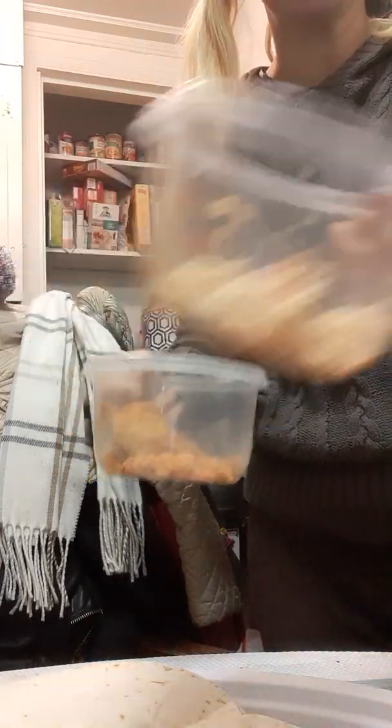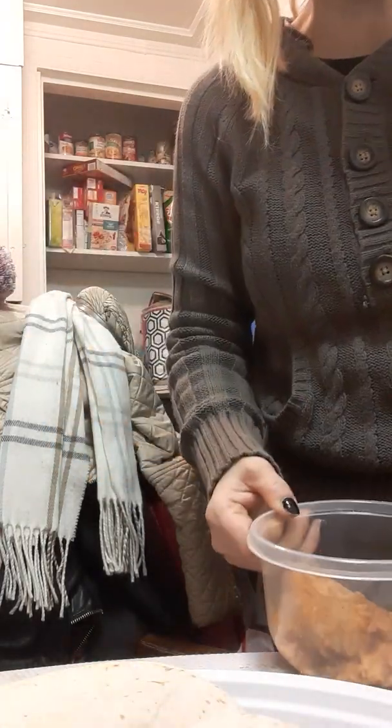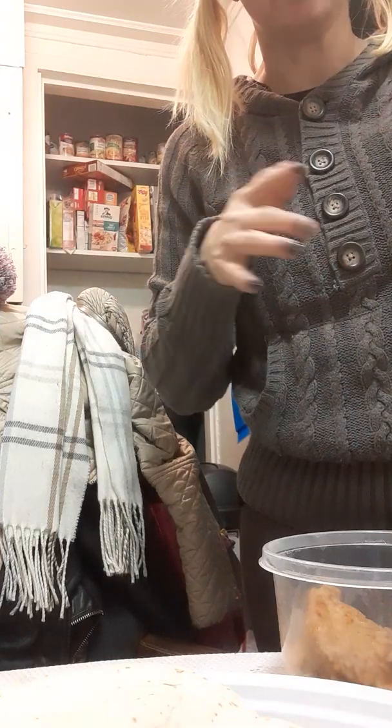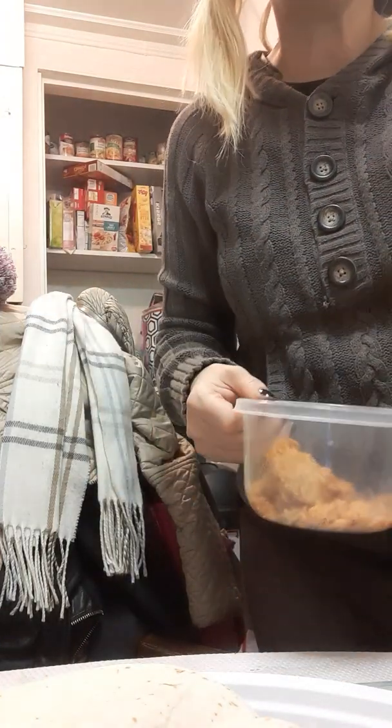So we have a mango chicken and pineapple salad and some rice — Spanish rice. We can either do another taco with rice, or a salad and rice.